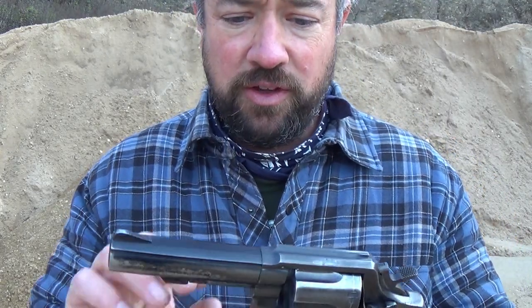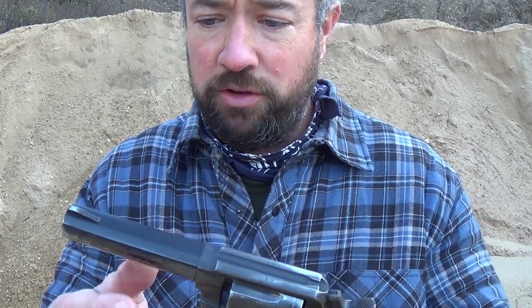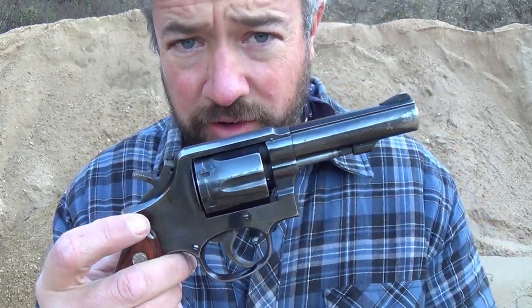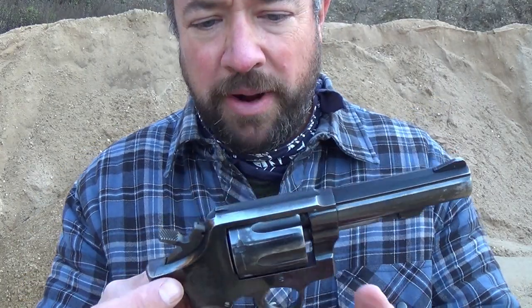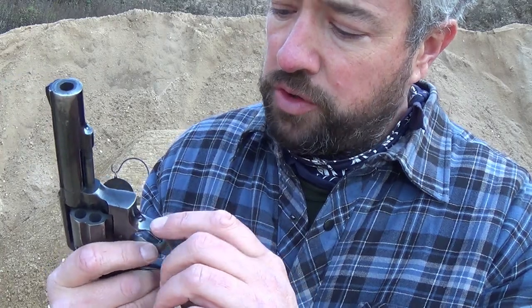Since this is a 10-3, it has the heavy barrel on it. When I bought it, you can see it's got some pretty good wear on the barrel. But the thing is, it had a very tight lockup. I bought this used and I'm guessing it was a police trade-in — probably carried a lot and shot a little — because this shoots quite well for me.